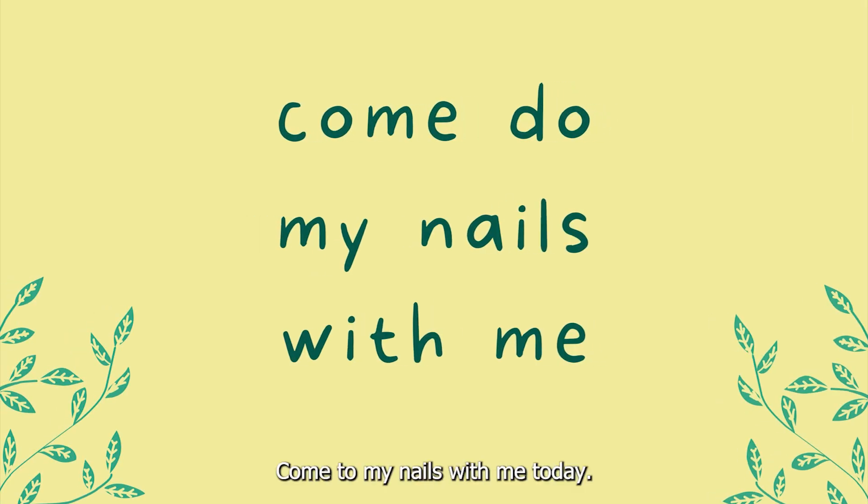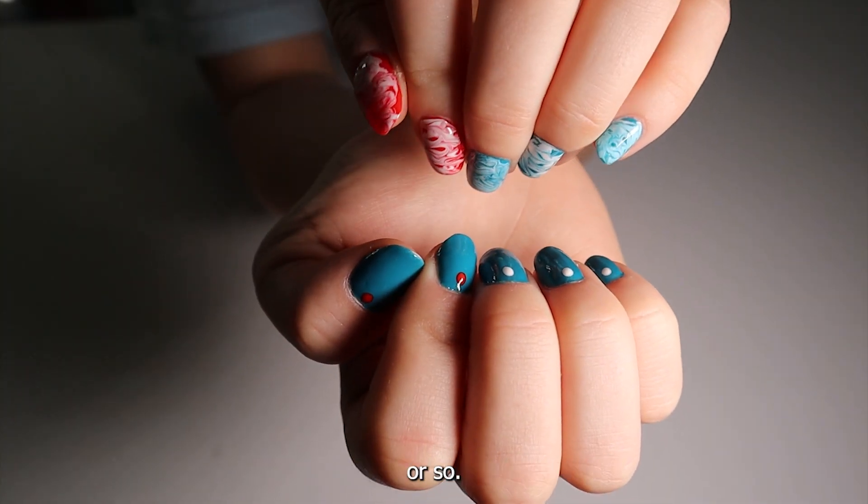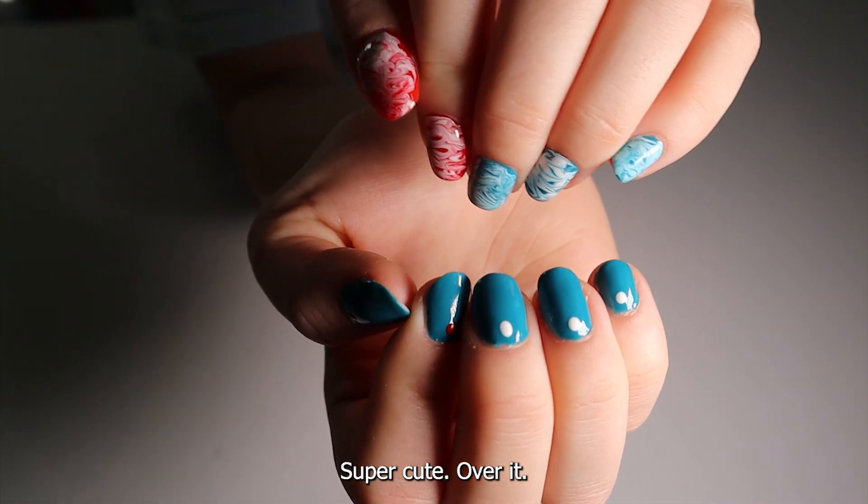Hi everybody! Come do my nails with me today. Here's what I've had on for a week or so — super cute, but I'm over it.